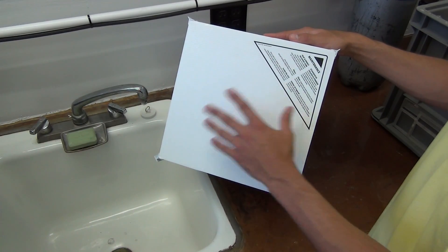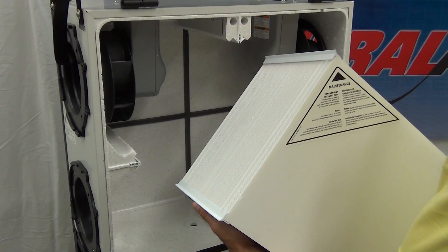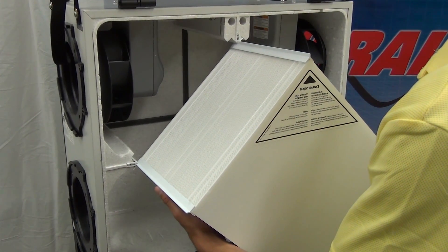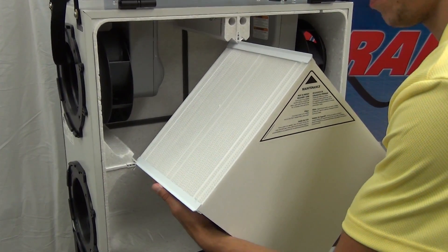The last thing we are going to do with our core is soak it in warm water with mild soap for 15 minutes. After that, we'll rinse it off and let it dry. With our core nice and dry, we can put it back in the unit. To do this, we'll line up all the corners with their respected holders and slide the core back into the unit.